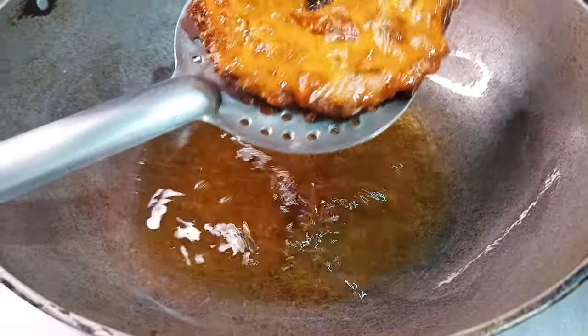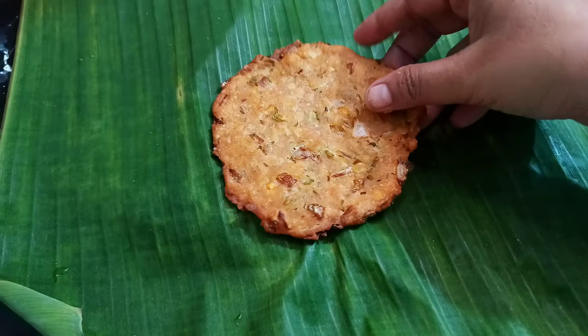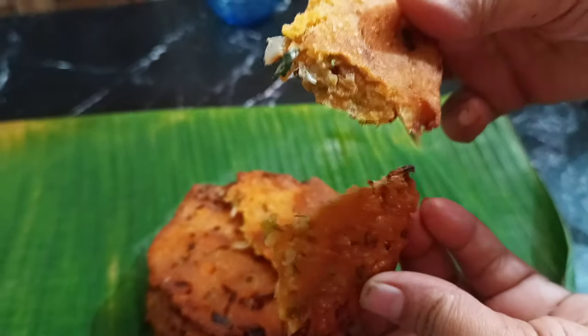Let's prepare a tea time snack every day. You can eat a regular tea time snack every day. It's very tasty. Let's do it.